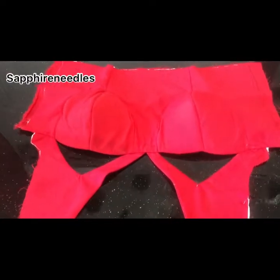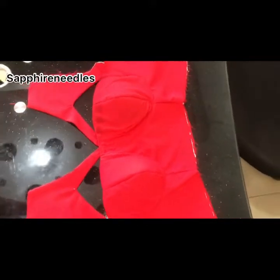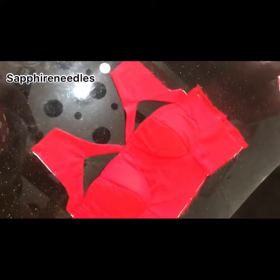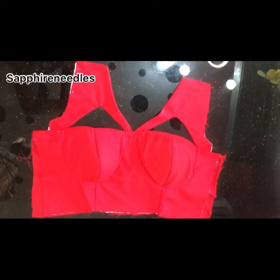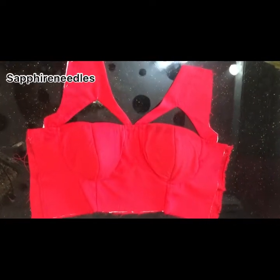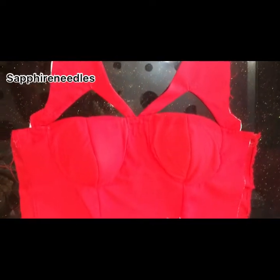Hi everyone, how are you all doing? Today we'll be making this corset with a stylish yoke. I already have a video of how we drafted a pattern, so today we'll just be sewing it. If this is something you would want to learn, please keep watching till the end.